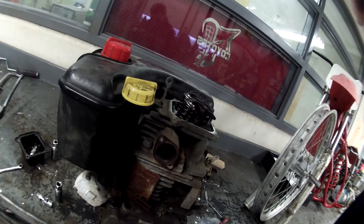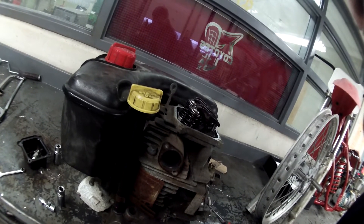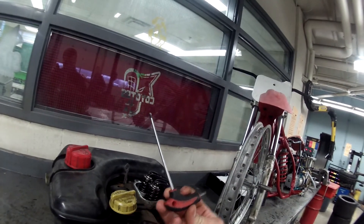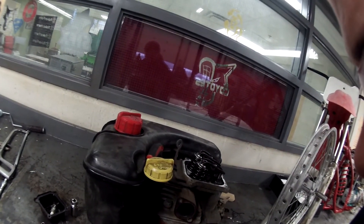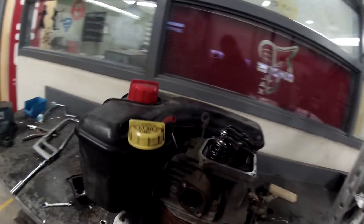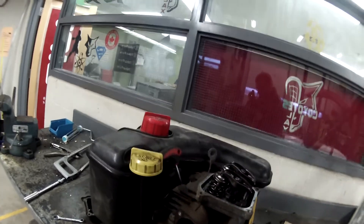Right there, we're just at the spot where the piston is close to top dead center. You can also take a small screwdriver or Allen key, rest it inside the spark plug hole against the piston, and rotate it until it stops moving up and down. That will help you find top dead center.